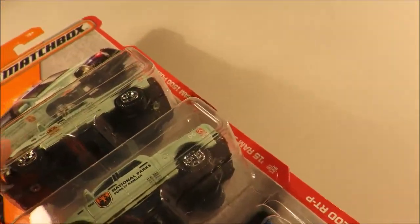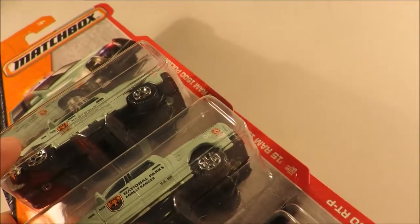So that's it, guys. Let me know your favourite casting of the K case. Thanks for watching and bye for now.